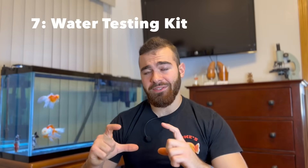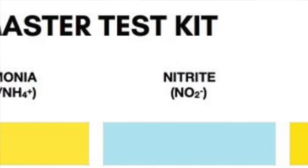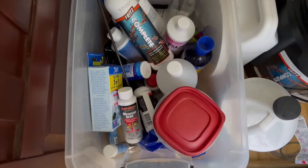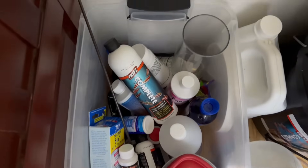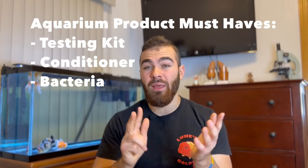The next thing you're going to need is a water testing kit. I use the API Freshwater Testing Kit — it measures ammonia, nitrite, nitrate, and pH levels, which you'll definitely want to track when first starting a tank. There are probably other aquarium products you'll eventually need, but to really get started the basic things you need are that testing kit, a water conditioner, and beneficial bacteria.